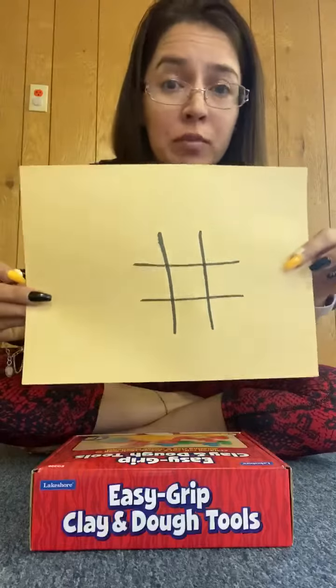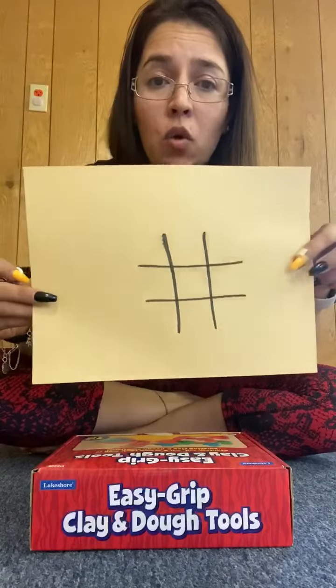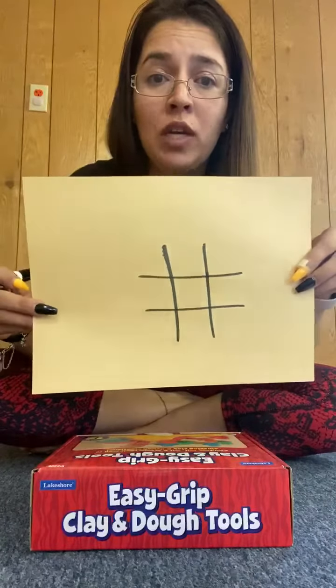You and your siblings, or your mom and dad, or a friend can play together. One of you will be an X and the other will be an O. This is how you play — let's begin.